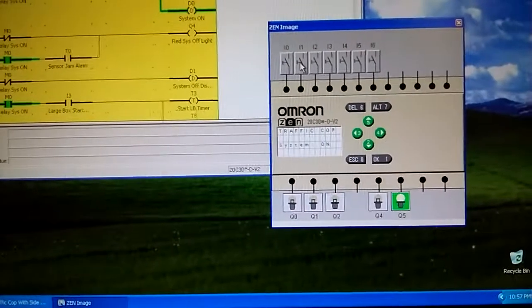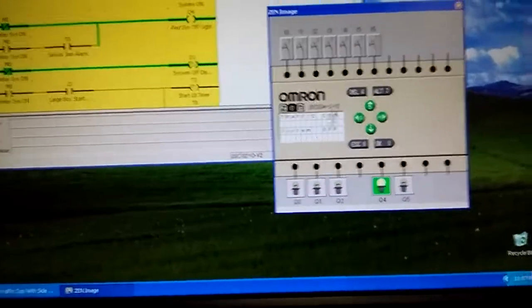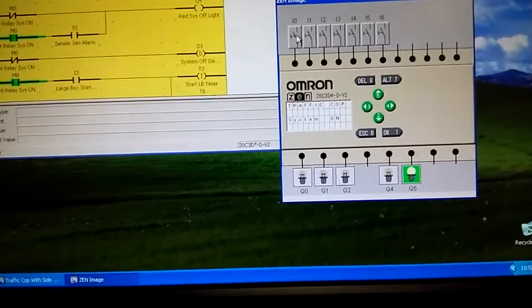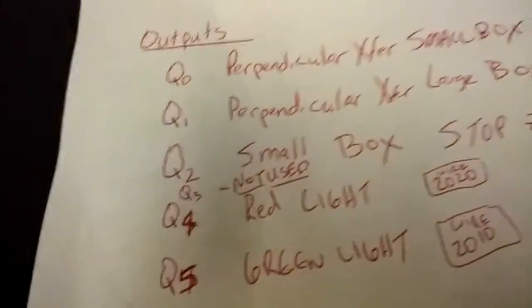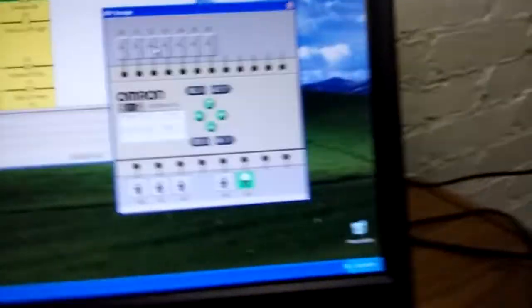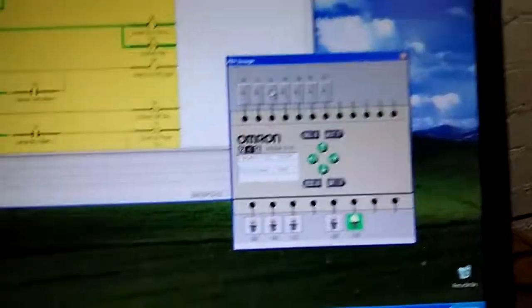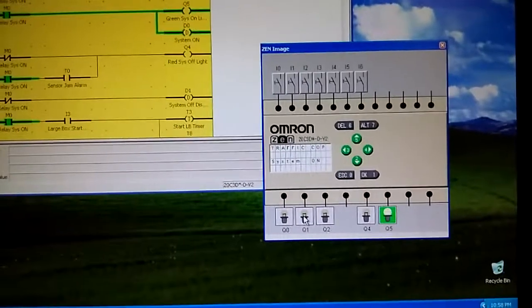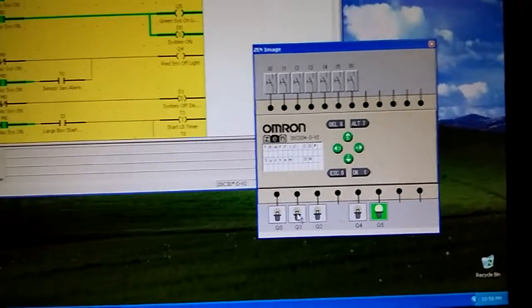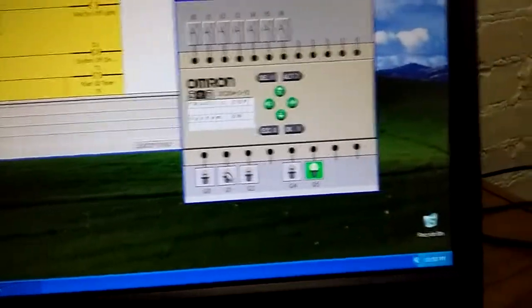Pressing the off button, which is I2, will not stop the conveyors but will stop the transfers and sensors - you can see 'System Off' and the light turns. Turning it back on: if I2 is triggered, since that's the small box transfer input, you should see Q0 and Q1 turn on to transfer boxes. These two lights come on - one for small box transfer, one for large box transfer. They have an off delay of one second to let the box creep one more foot, then a three-and-a-half-second on-delay.